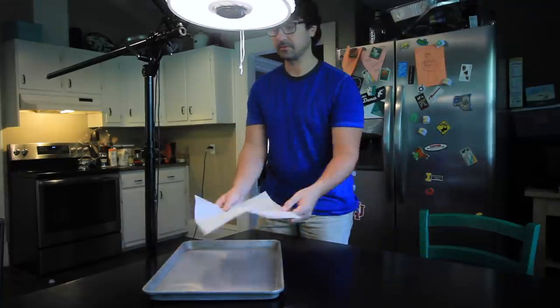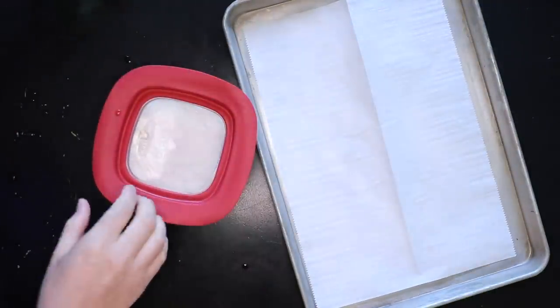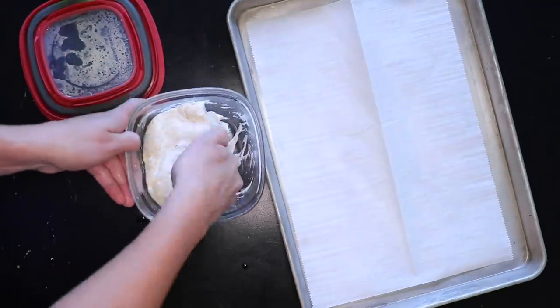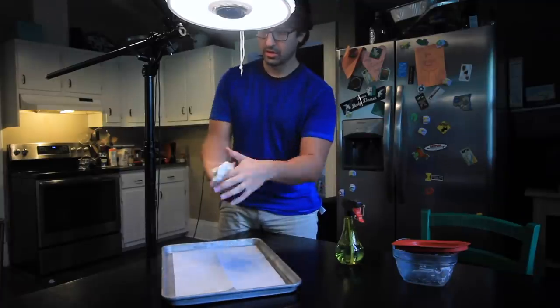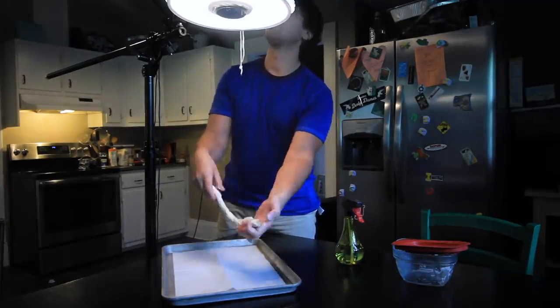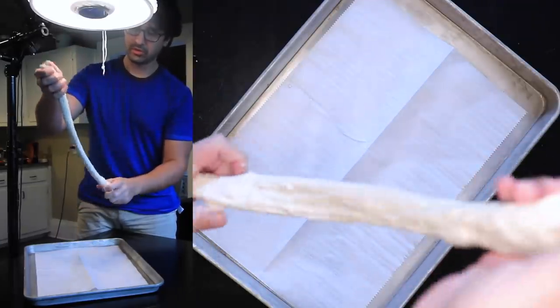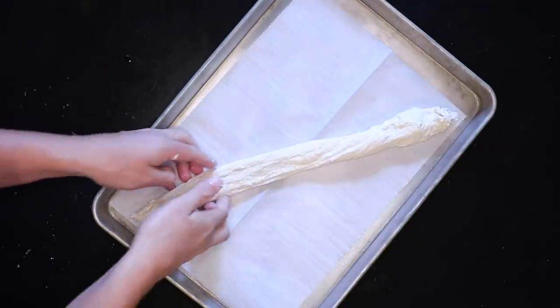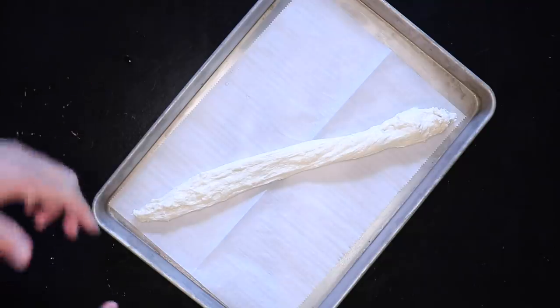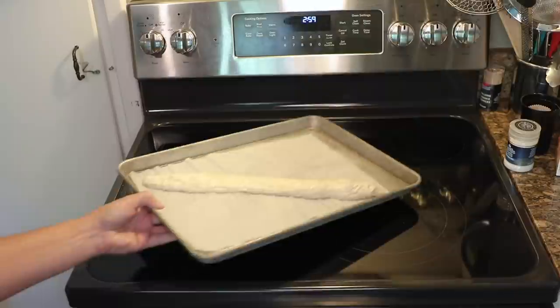Grab a baking sheet and lay on a piece of parchment paper. Grab your super-sticky dough out of the fridge, and rather than flour your hands, just get them wet — water can be a perfectly effective lubricant. Peel it out of the container while deflating it as little as possible; this is way easier if it's cold. Just stretch it out into a log that's as long as your baking sheet is diagonally. No complicated folding or shaping procedures — just stretch it out and put it onto the parchment. You might be thinking, isn't that going to stick to the parchment without any flour? Yes it is, and we're counting on that.